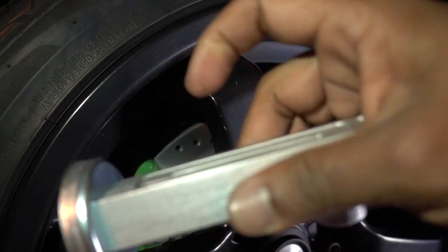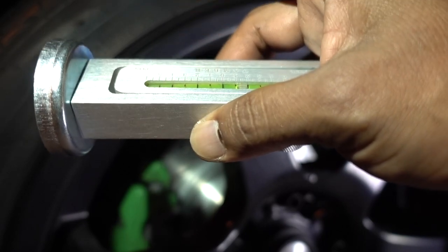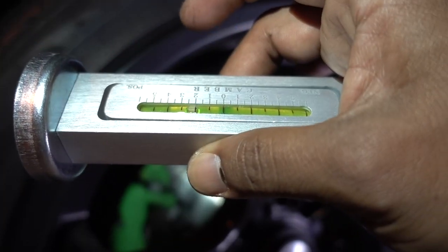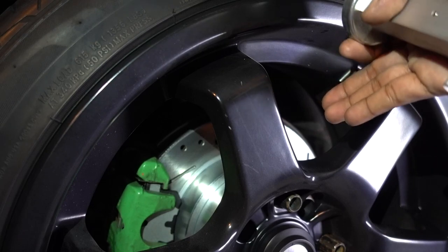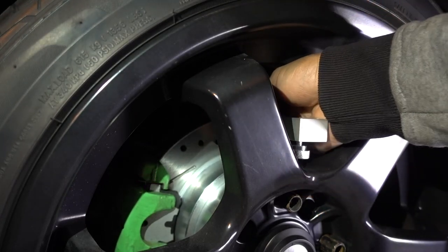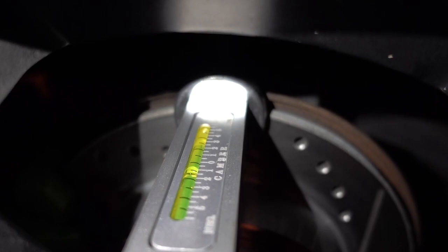Now that I have the tool where I want it to be, with this little knob on the back you can adjust the level — you can move it one side or the other. I checked it on a machine where we cut some tools, so we know that machine is really level. I also checked it on the bin and it was on zero. When you put it, make sure you clean the magnet on this side. My rims have nice space between the spokes so I can place my tool there. Everything is level — we have almost one degree of negative camber on the rear, and I want to be at half a degree.